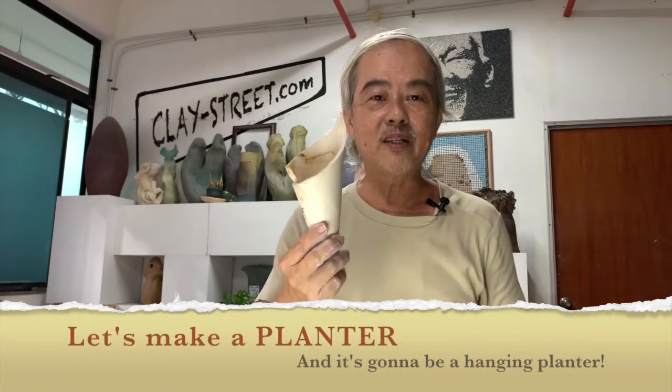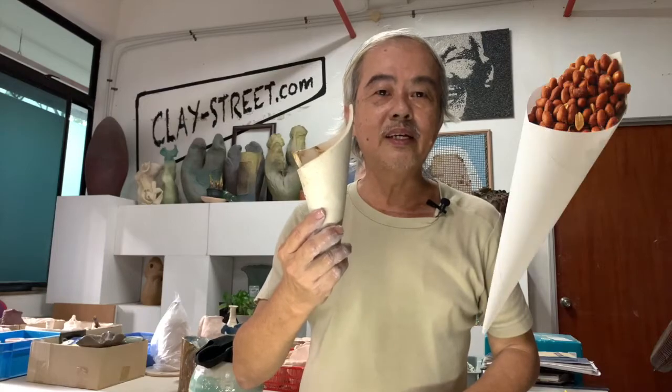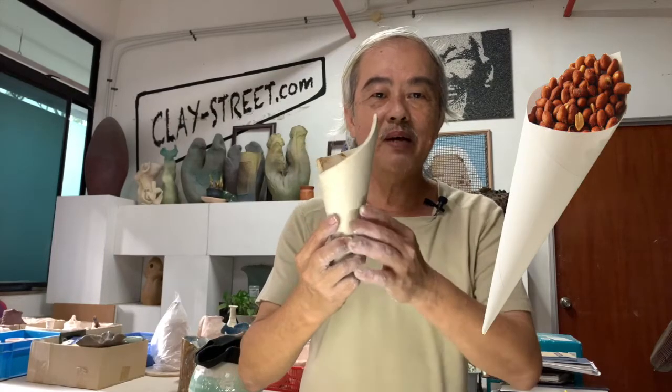Hi everybody, my name is S.P. Jill from Clay Street. Today we are doing something very interesting — it's a planter. And you look at it, it looks like what? It actually looks like a kacham putih. You know, the Indian men are selling it — it's the shape of a kacham putih. The inspiration actually is from there.